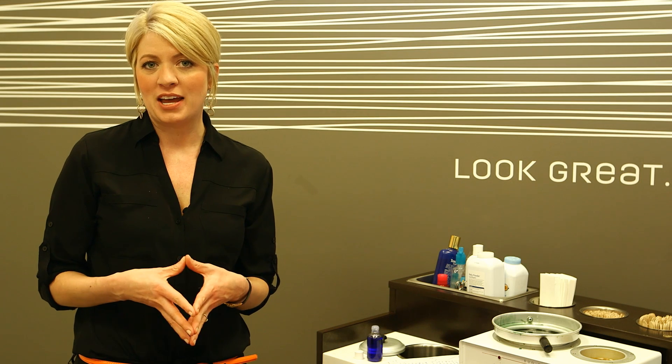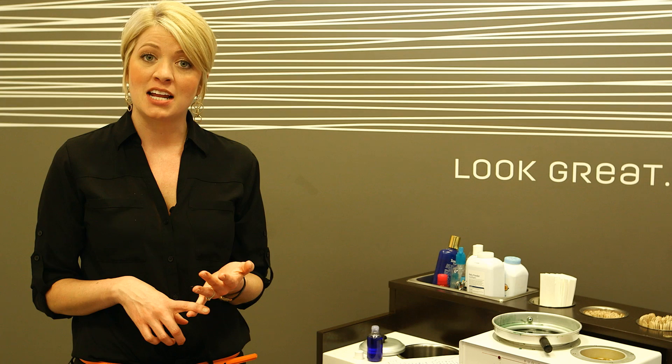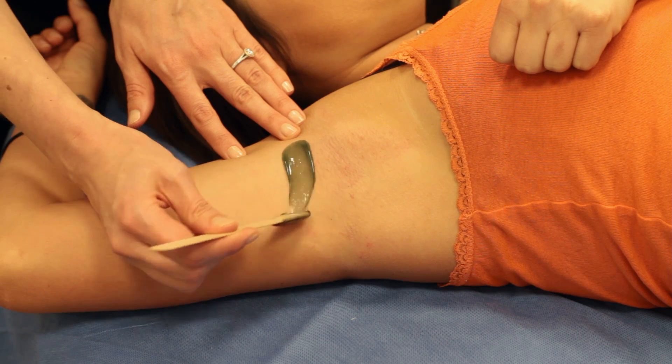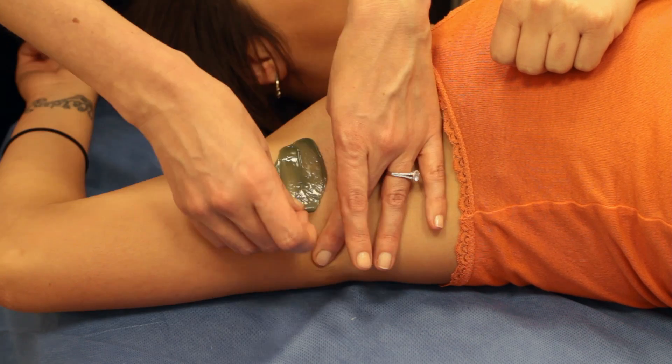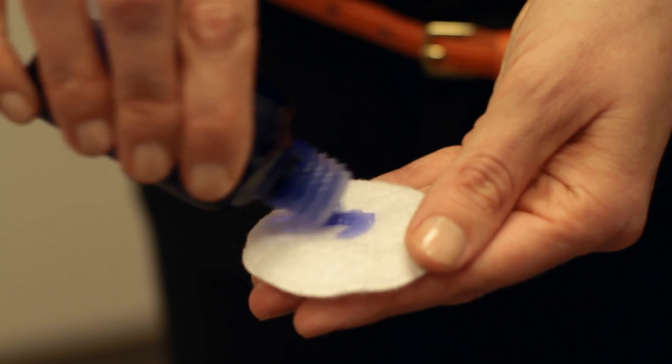Remember, the easiest way to minimize swelling on the armpits after waxing is to take an ibuprofen, use a hard wax, work in small sections, apply a cold compress, and use a soothing oil.